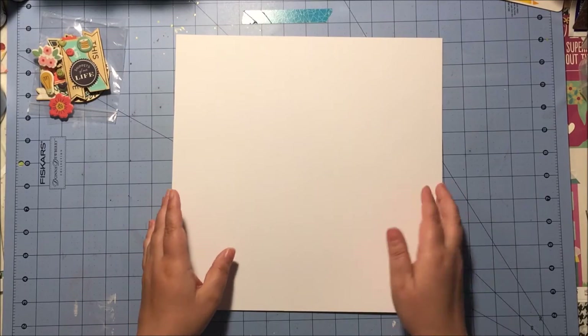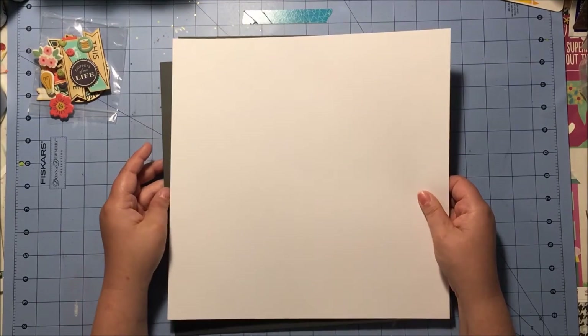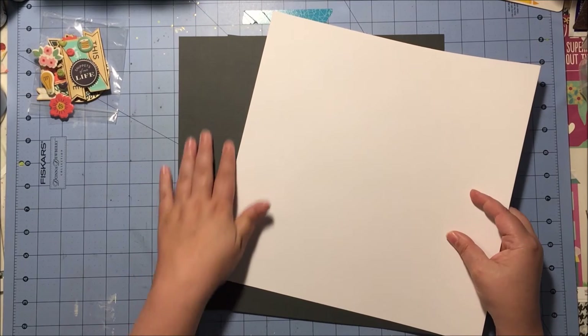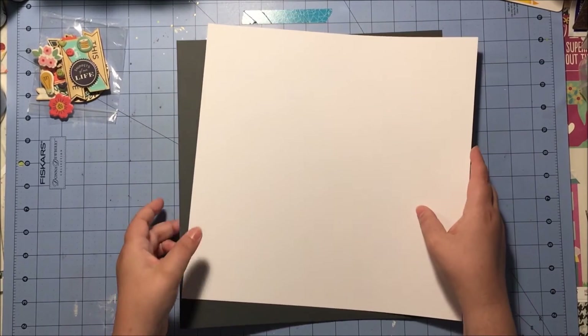And now for the cardstock: we have one piece of white cardstock and then two pieces of slate. It's a very dark gray, which is one of my favorite neutrals, so I was super happy about that.